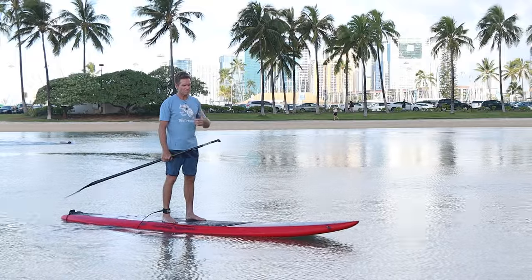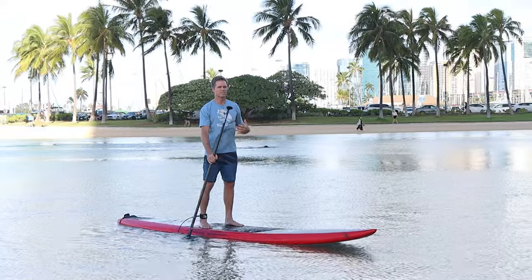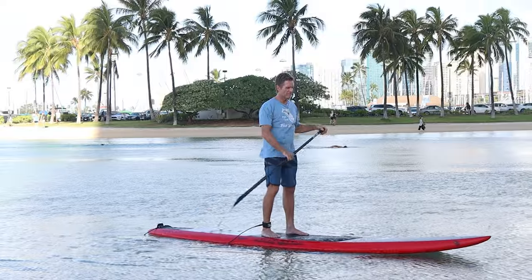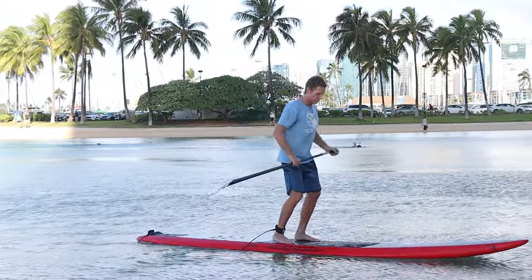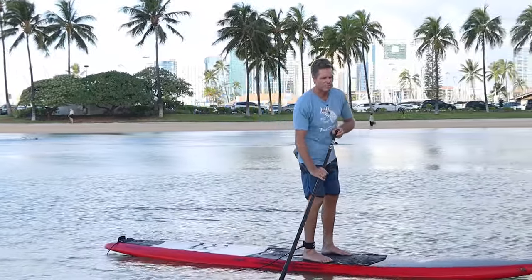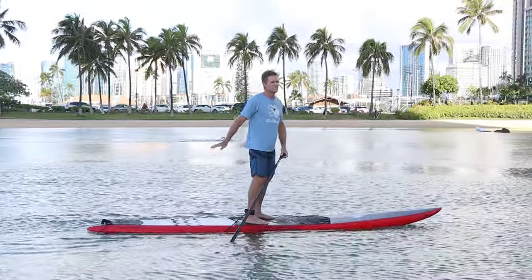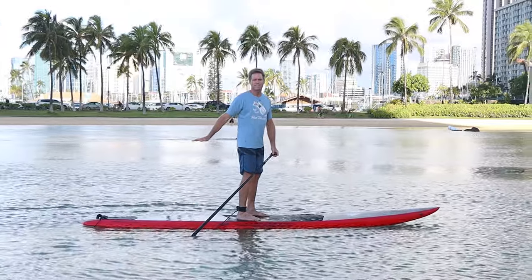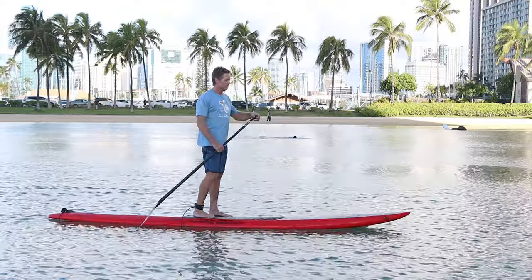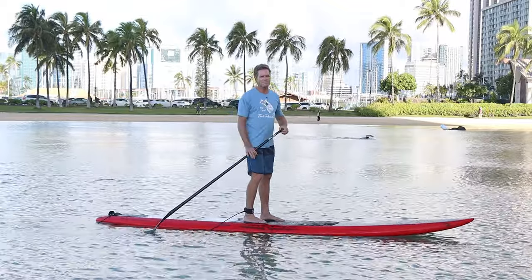I like to always inhale on the recovery because it's a good time to fill your lungs with air. Another important thing is finding the right trim on your board. Being too far forward where your tail is sticking out of the water is not efficient — you're creating more wake than you need to. Ideally the tail of the board should just be kissing the surface, so the water comes off smooth and leaves a minimum amount of wake.